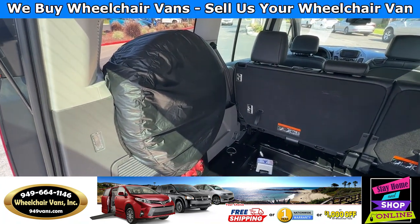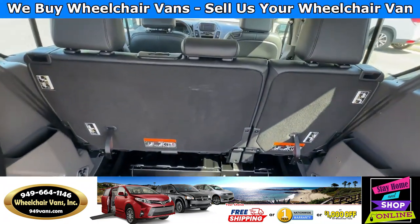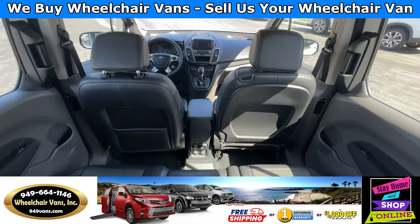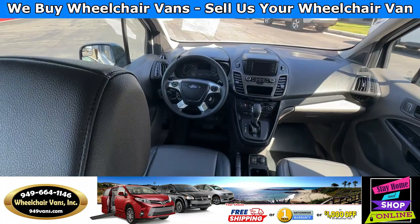Over here you'll have the spare tire, and this is going to have a bench seat that will fit three people, and then of course the driver and passenger.